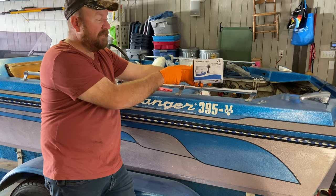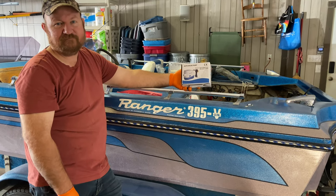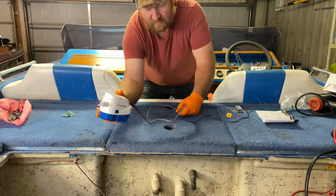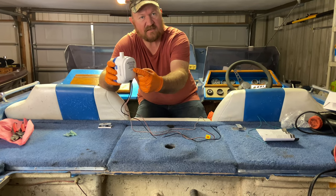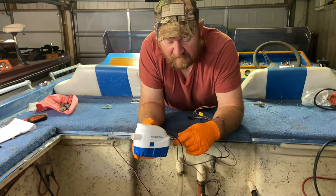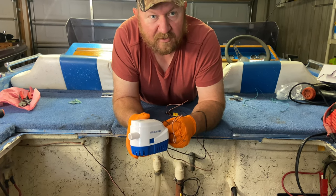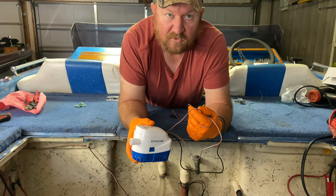I'll put a link to the product in the description so if you're interested in purchasing this for your boat you can see where I got it. The pump has one ground wire, one wire for the manual feature, and one for the auto feature. For 12-volt use you'll want a 6-amp fuse; for 24-volt it calls for a 3-amp fuse. The black wire goes to ground, the brown wire with the white stripe goes to battery positive for the auto feature, and the brown goes to your dash switch for manual operation.